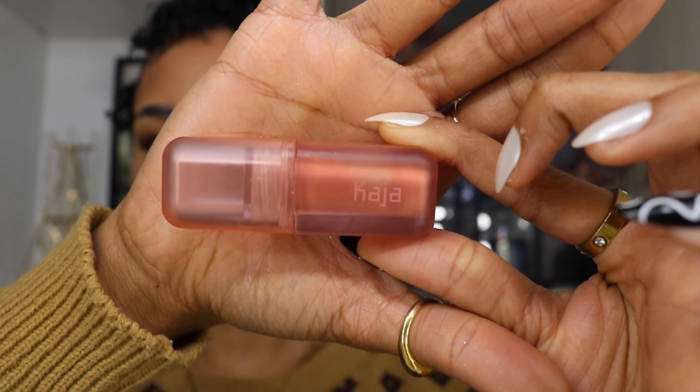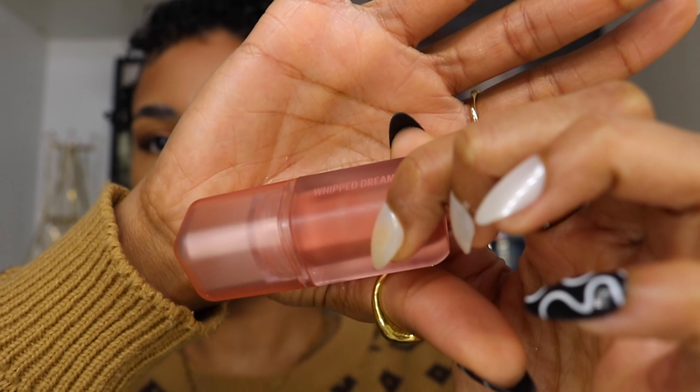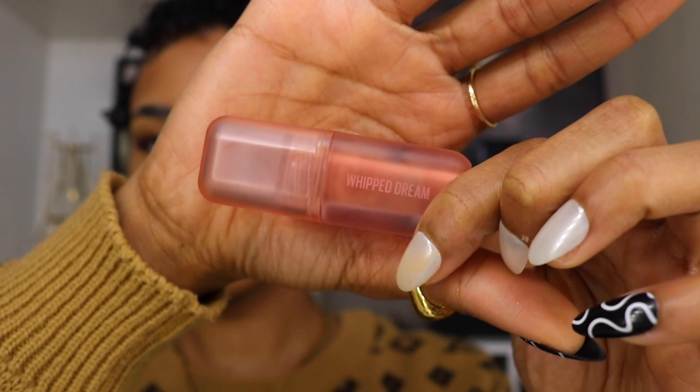Next I'm going in with the Kasha Beauty Whip Dream Blush in the color Coral Soufflé, and I'm going to take a brush to blend it out over my cheeks and also a little bit on my nose, and that's going to bring my face together.